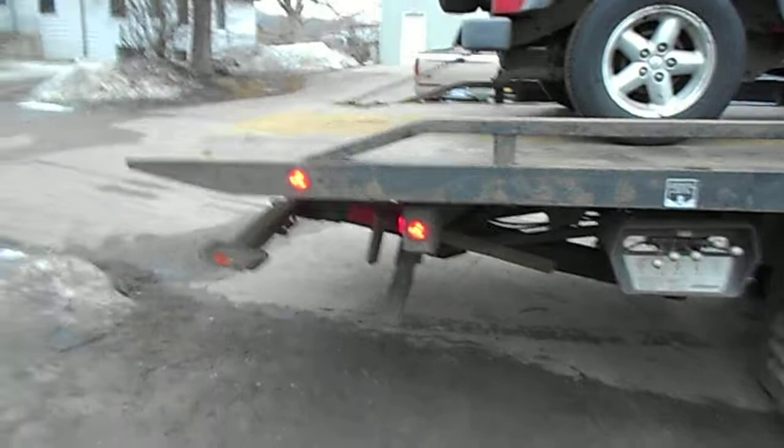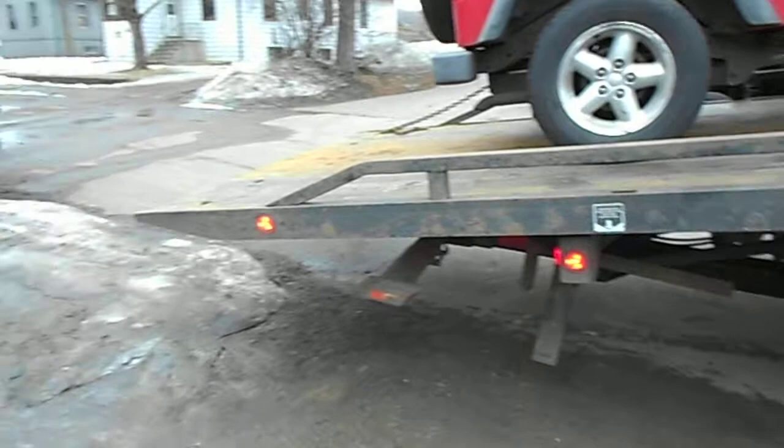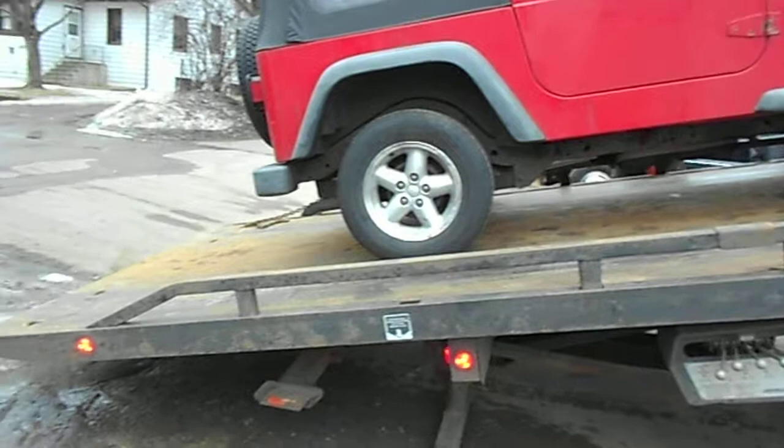So when you're unfortunate enough to have your vehicle towed, you're going to know what the guy towing is doing and how it works. This is called a rollback tow truck, where the vehicle goes on the truck.